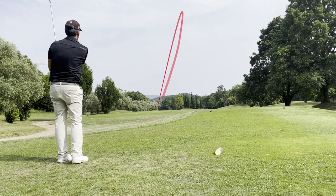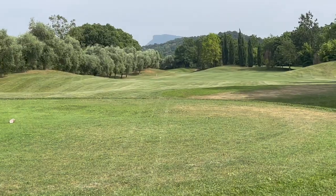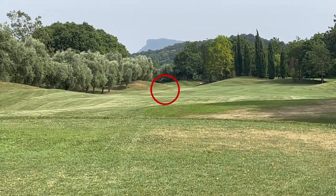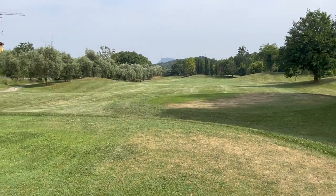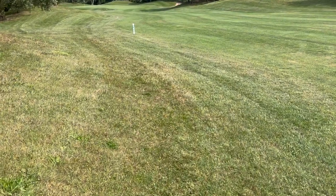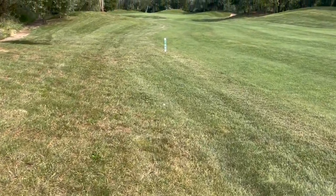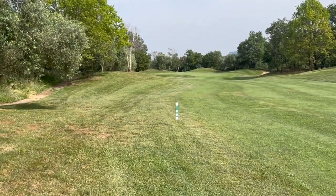I struck that really well but just pulled it to the left a little bit — it went into that little hill and rolled back down, so I may have a little downhill lie. It went over here and rolled down — there it is. It's okay, not that bad. I actually have probably about 110 yards to the flag.